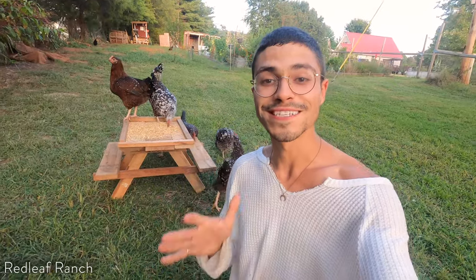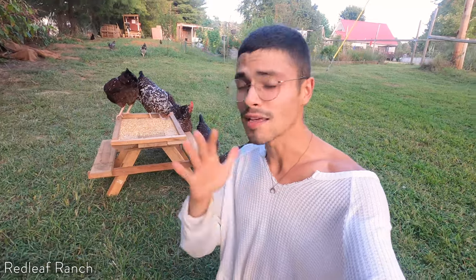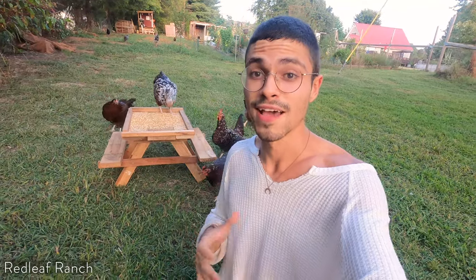Well, I hope you guys enjoyed this video — I had so much fun making this table and I know the chickens love it. If you guys ever feel inspired to just go out there and create, do it. Don't let anything get in your way. If you feel that urge to do it, please follow it, and I'm sure you're not going to be the only one that's happy to see what you make. Brian here at Redleaf Ranch — I'm sending you all so much love and light. Take care everyone.